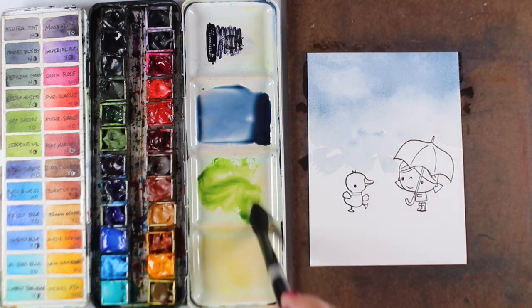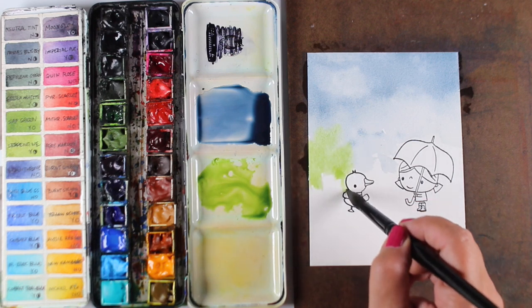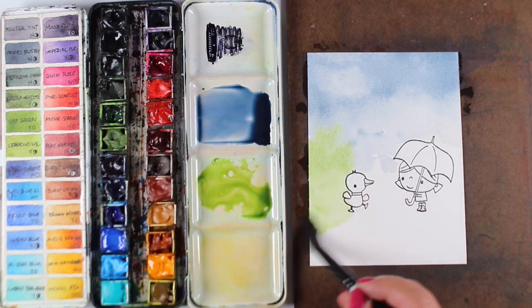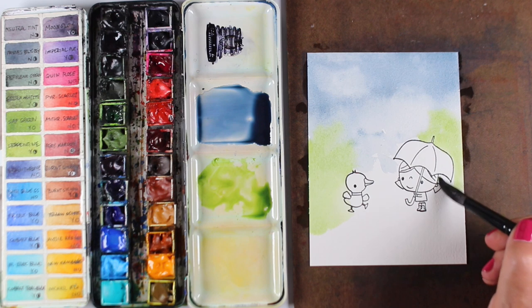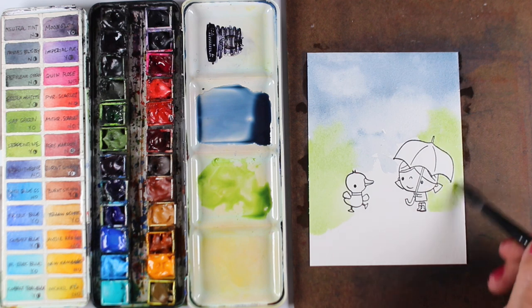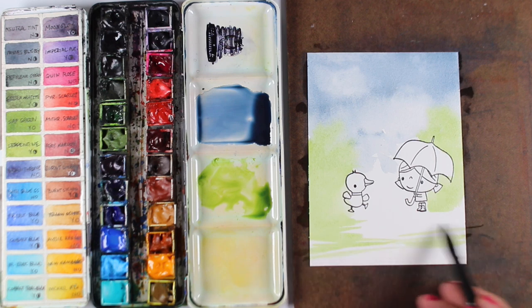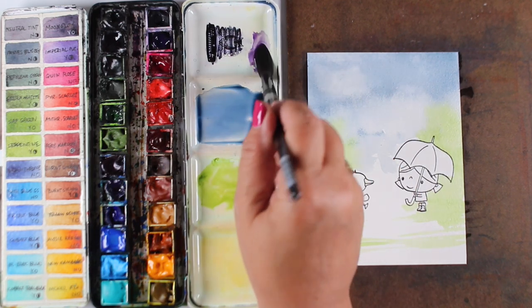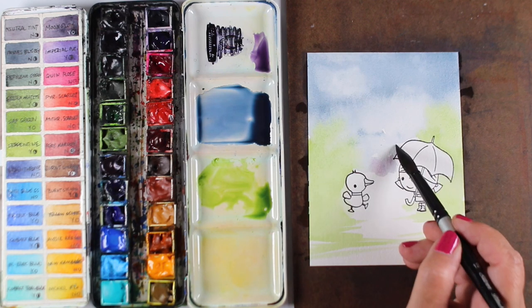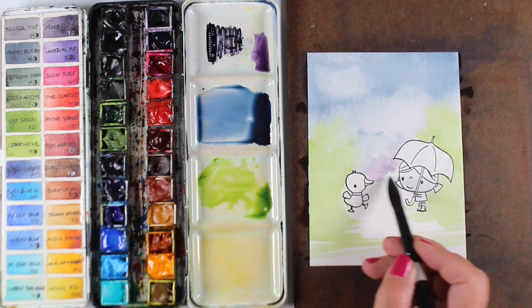I lightened up some clouds in there in case some of them show through — they may not by the time I get the clouds or trees all painted. While the background was wet, I painted some very thin watercolor in there for the trees so some of that green blends into the background. That soft edge makes everything feel like it's all part of one painting. At the bottom I'm putting horizontal streaks in different colors to create reflections so it looks like water.